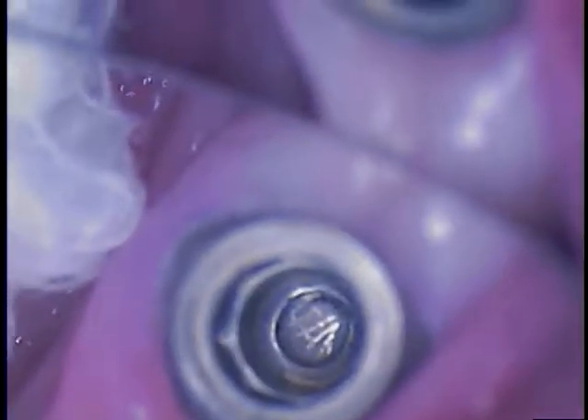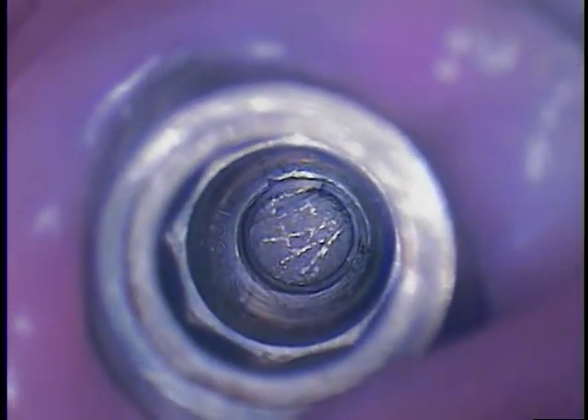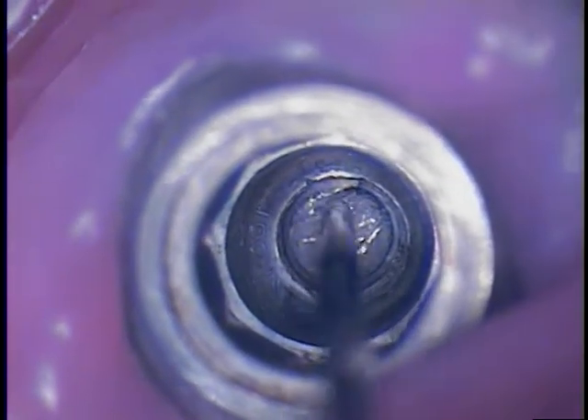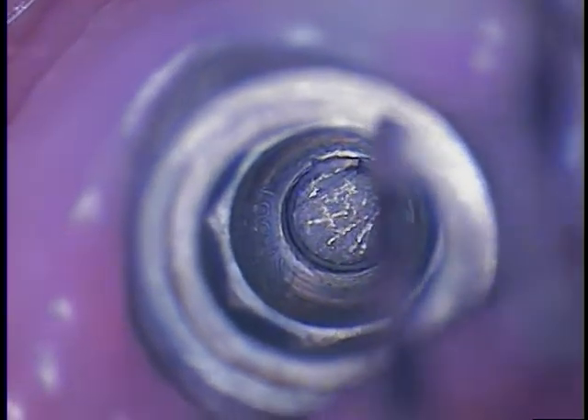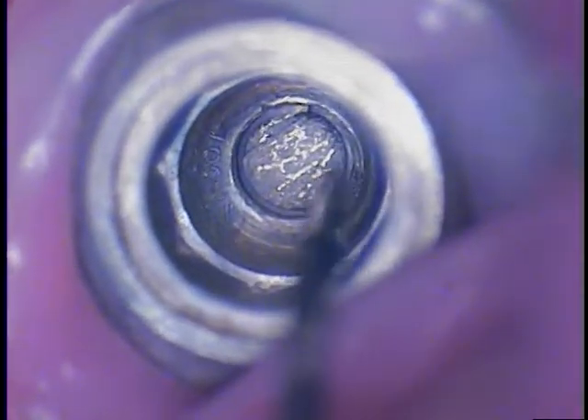I'm going to point that out with a periodontal probe. It is located toward the lingual, mesial-lingual aspect — right there. I want to confirm right now that we do have a mobile screw fragment. I touched it and it did move, so that's good news for our patient. The question is, can we get it to come out? Is there a top portion of the fragment?